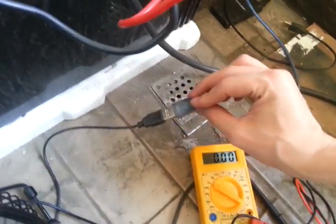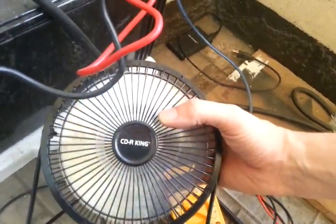The 5 watt panel up there doesn't connect to a controller or anything like that — it's already got a little module on there that converts it to USB power. Right now you can see I've got this USB fan plugged in, and if I turn it on it starts to spin.